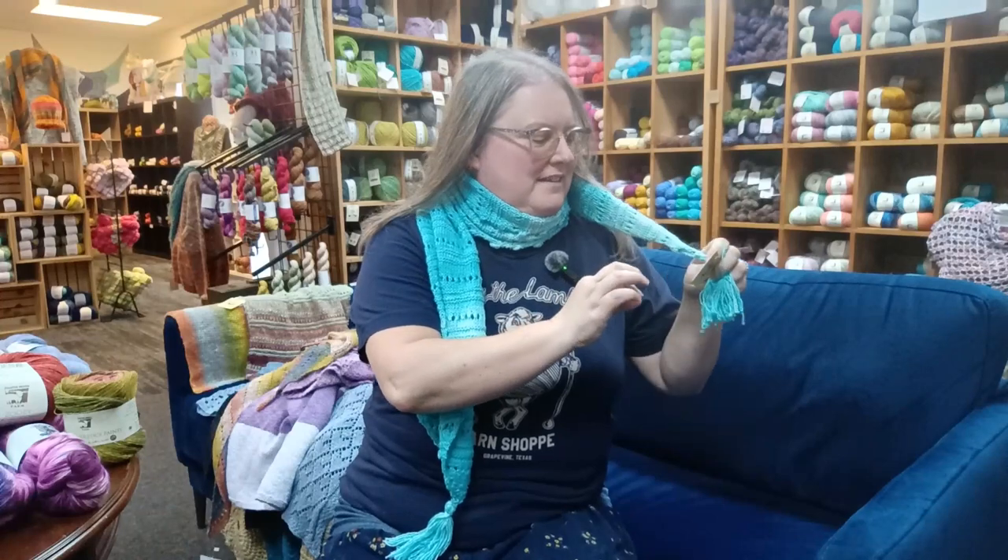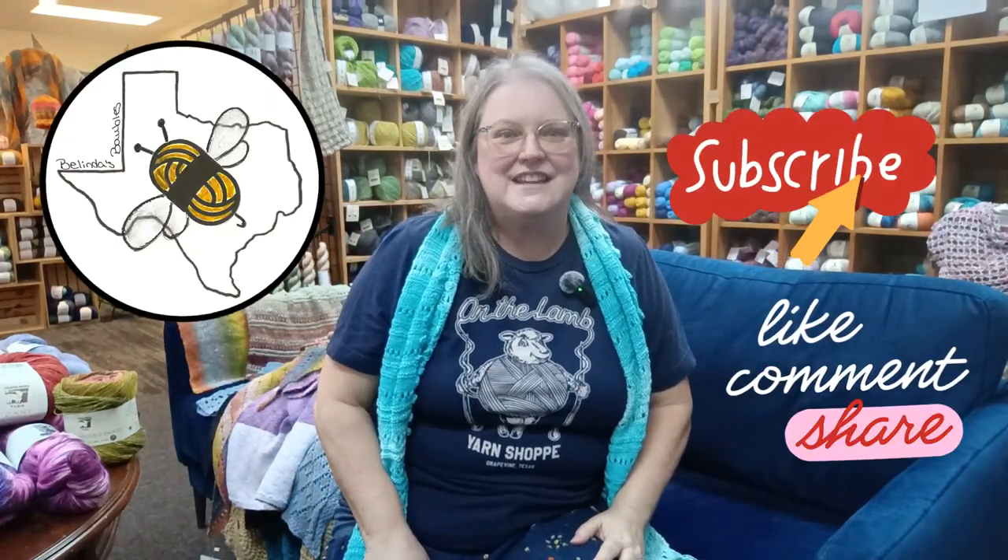Thank you so much for joining me on this Knitting Fever journey with On The Lamb Yarn Shop — I hope you had as much fun as I did. I'll put information down below on where you can find all of this. Come on over to find On The Lamb Yarn Shop, Knitting Fever, and all these great yarns. Maybe some of these patterns will inspire you. Please do like and subscribe — I have a new video coming out soon and several videos going from two different Fiber Festivals. You never know what I'm going to be up to — thanks again and I'll see you next time.